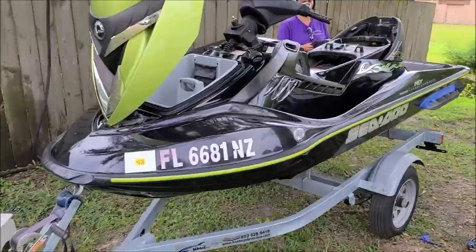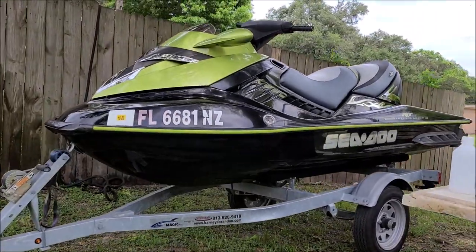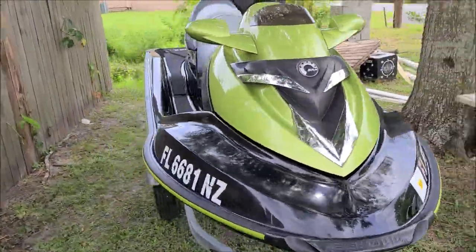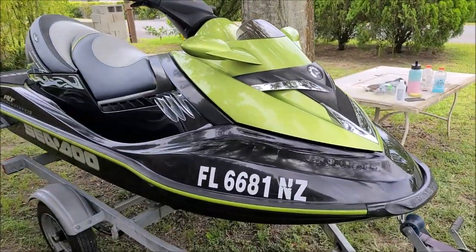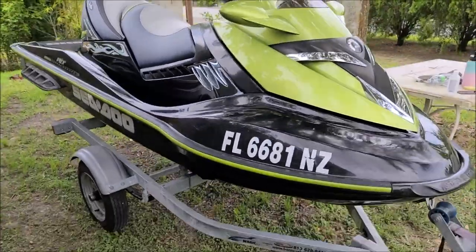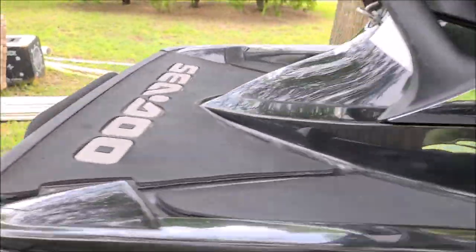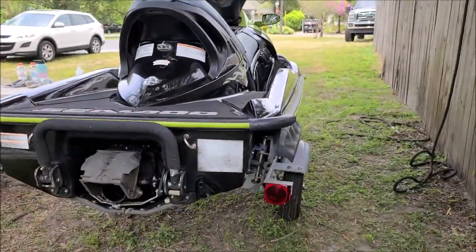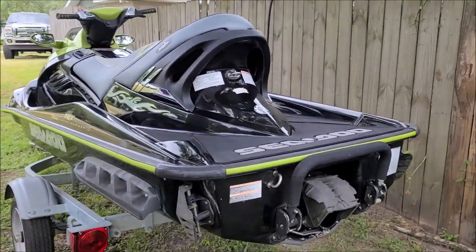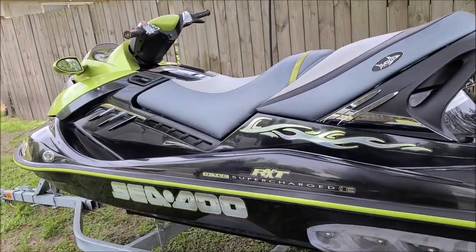Alright ladies and gentlemen, boys and girls — here's the finished product. This thing was really oxidized and I gave it everything I had and it turned out looking pretty good. There's never going to be a time where all of that oxidation can be removed — unfortunately it's just too heavy. Sea-Doo at this time period used really, really — in my opinion — not low-end as far as the longevity of it.